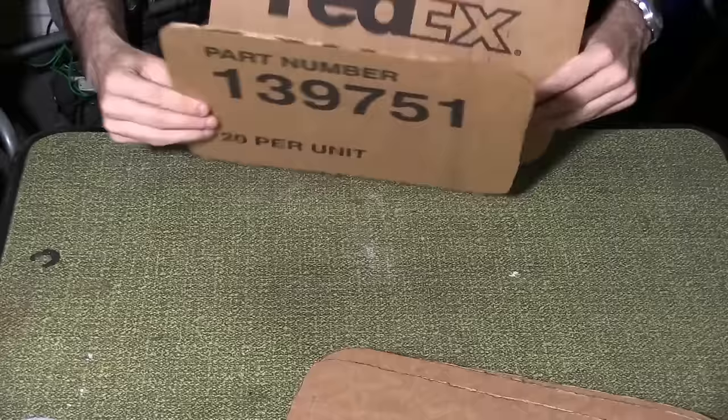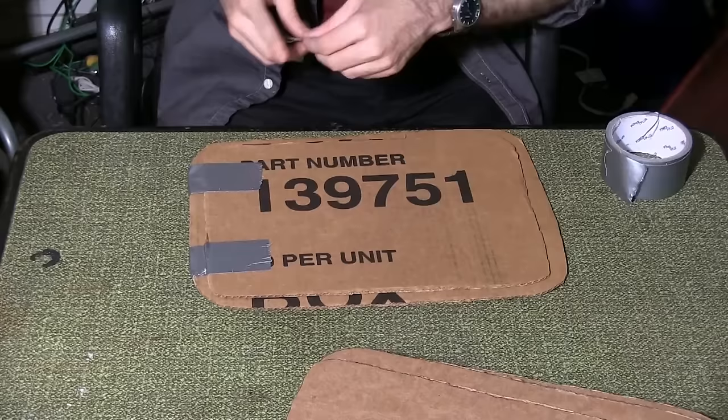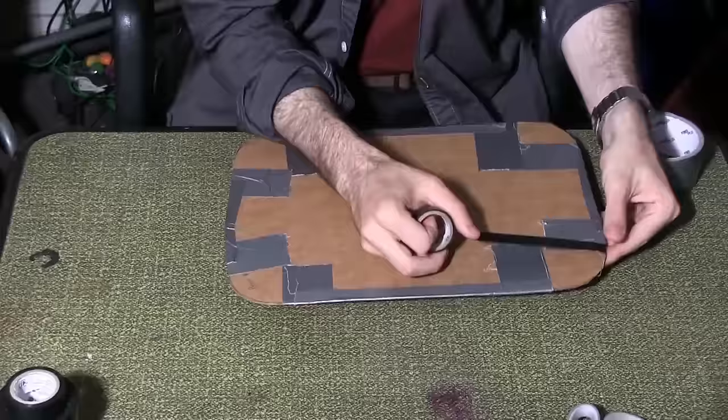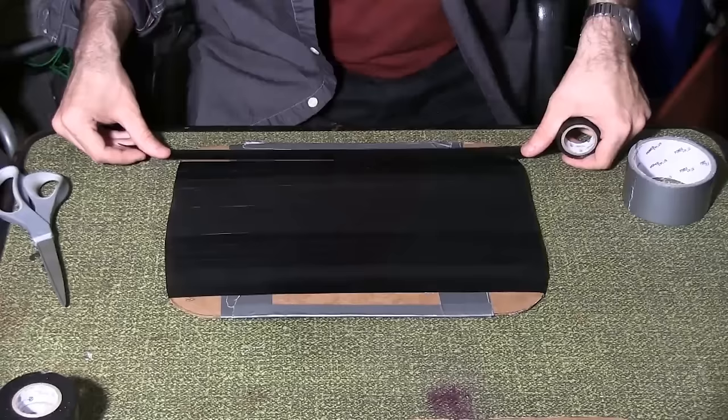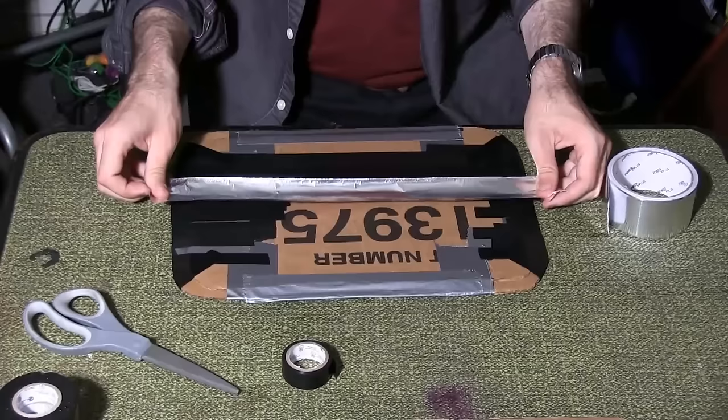Lay the first small piece in the center of a large piece. Duct tape the two pieces together on the corners, then run extra duct tape along the sides where the pieces meet. About an inch from the top, start running lengths of black electrical tape on the flat surface. Cover the piece to about an inch from the bottom. Cover the back — the side with the small piece on top — with aluminum tape.